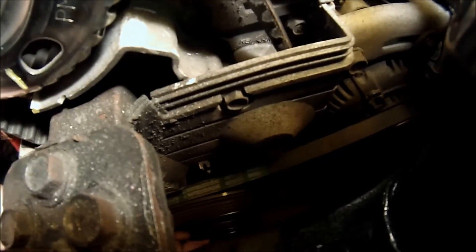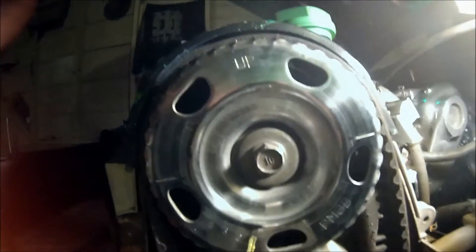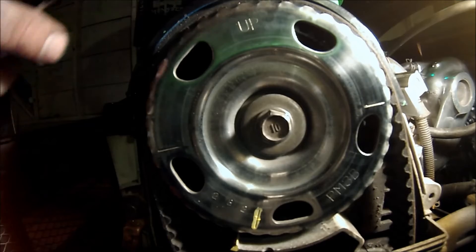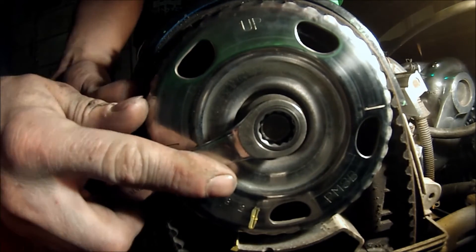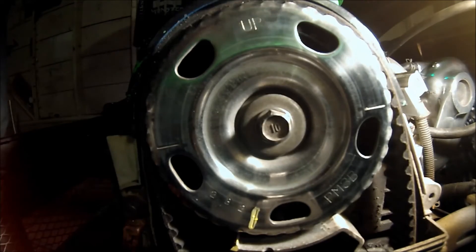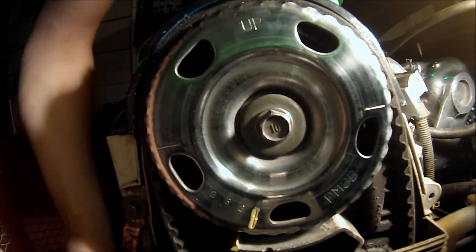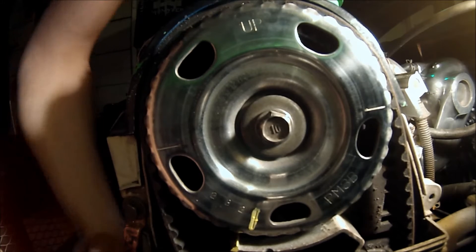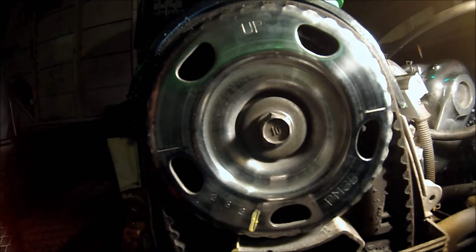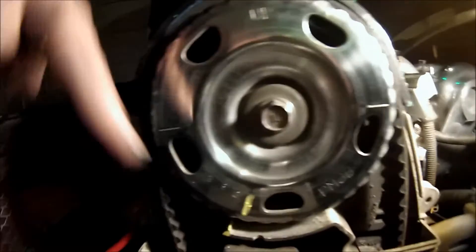Now as you can see the mark down here moved. We're going to want to realign that right with that pointer, and then you see how it needs a little tension on this side. Take it and tighten it just enough to barely move it — that puts the tension needed on both sides. Take your 14mm and tighten the bolt up.